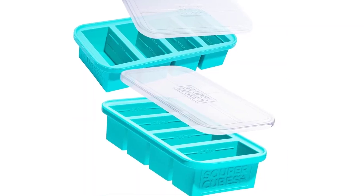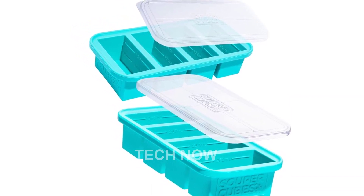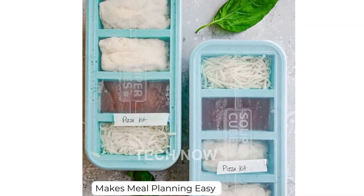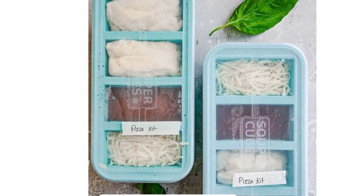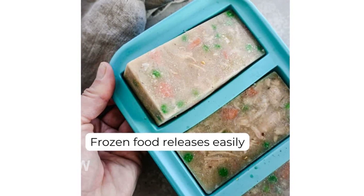Don't forget to check compatibility before purchasing, as this product is designed for use in the US and may require an adapter or converter for international use. Experience the convenience and versatility of the SuperCubes 1-cup silicone freezer tray with lid. Order yours today and revolutionize your meal prep routine.